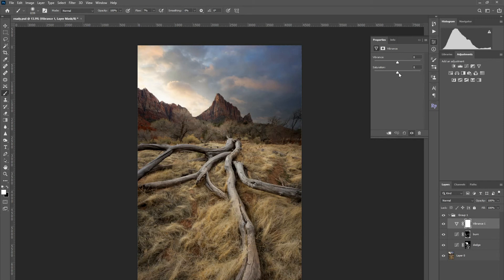Lastly I'm going to add some vibrance — just a bit, probably plus 20 — and I'm also going to add some contrast at plus 10, just to make these branches pop a little bit more. Here's before and here's after. You can see that we made a huge change already.